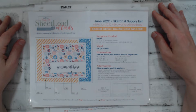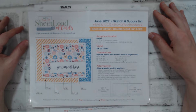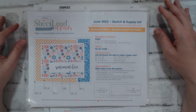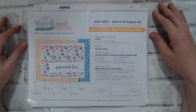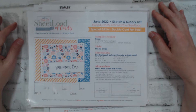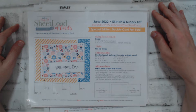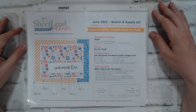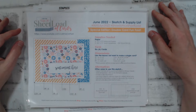When I saw the cards Beth made, she had several links in her description box, and one of them happened to be Crafty L's link. I clicked on her link and as soon as I watched her first video I totally fell in love with the Sheet Load of Cards and I have been a huge fan ever since.